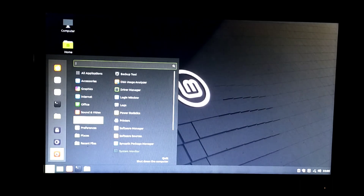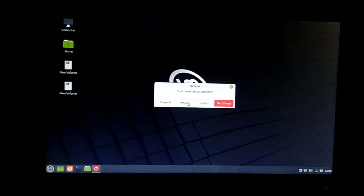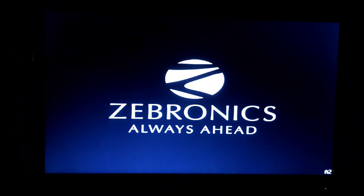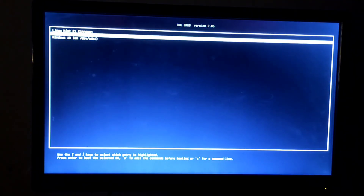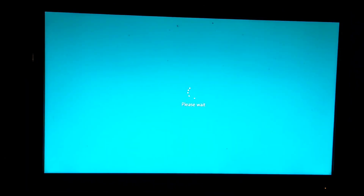Now we will check whether our Windows 10 operating system is working fine as well. Simply restart your computer. Again the GRUB menu will open — this time select Windows 10 and click Enter. If some minor glitches happen, just wait — it will take some time and will open Windows 10 successfully. You can see that Windows 10 is loading.